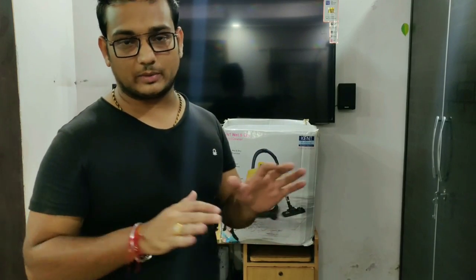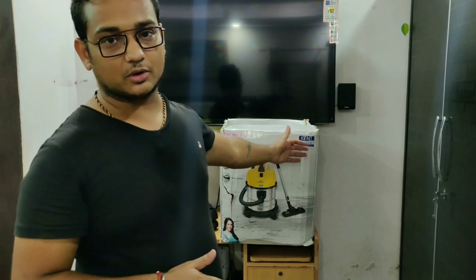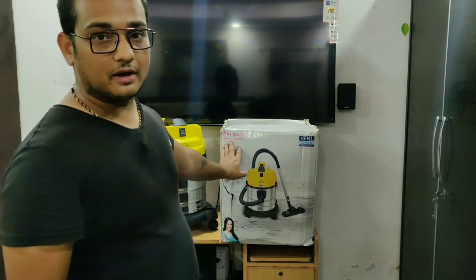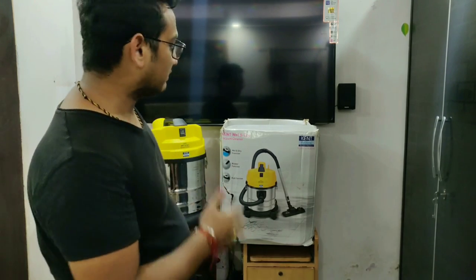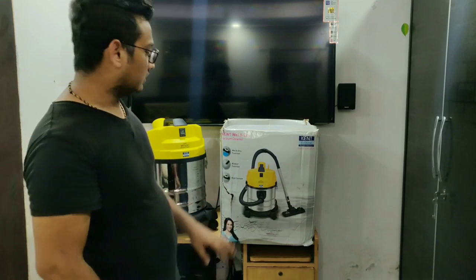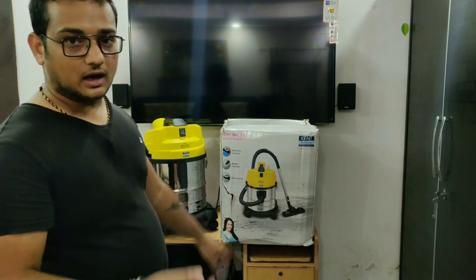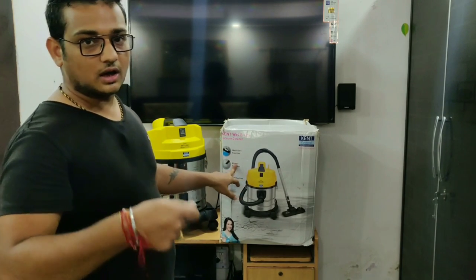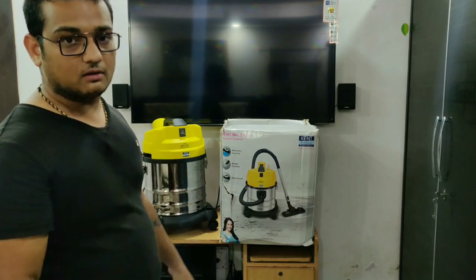Today's video is a customer review — it is not sponsored, nobody is paying me. I'm giving you a customer review of the Kent Cyclone wet and dry vacuum cleaner, which is very useful for home and commercial use. It has wet and dry functions, a blower function, and a suction motor that is 1200 watts, which is quite powerful.